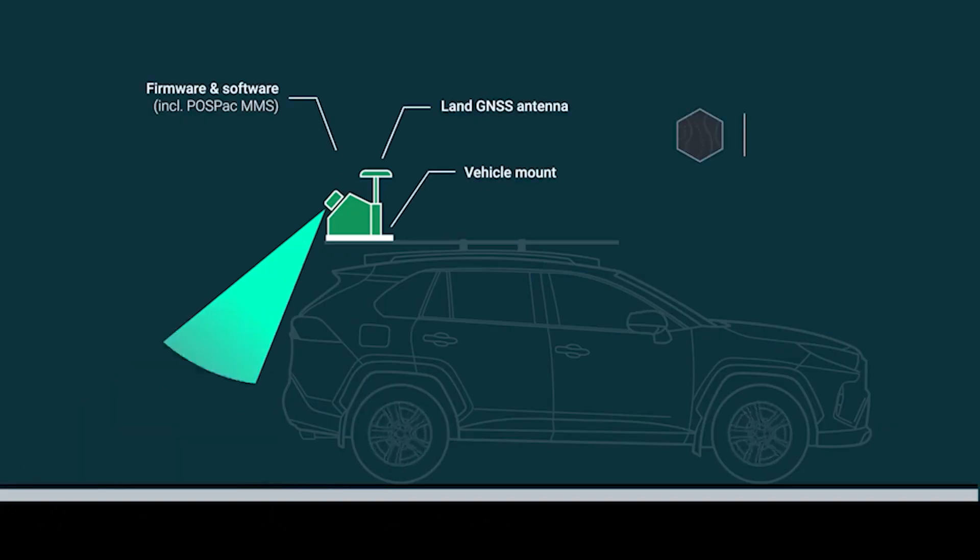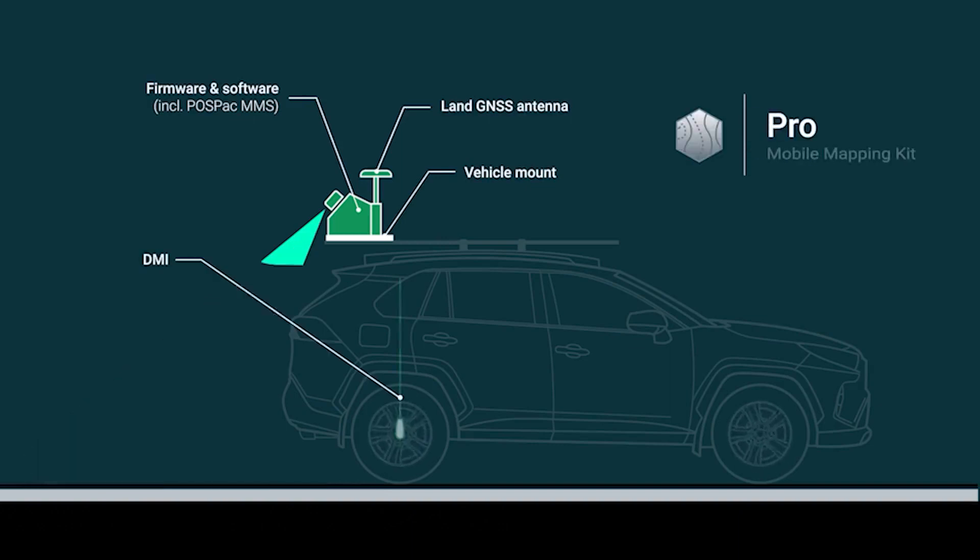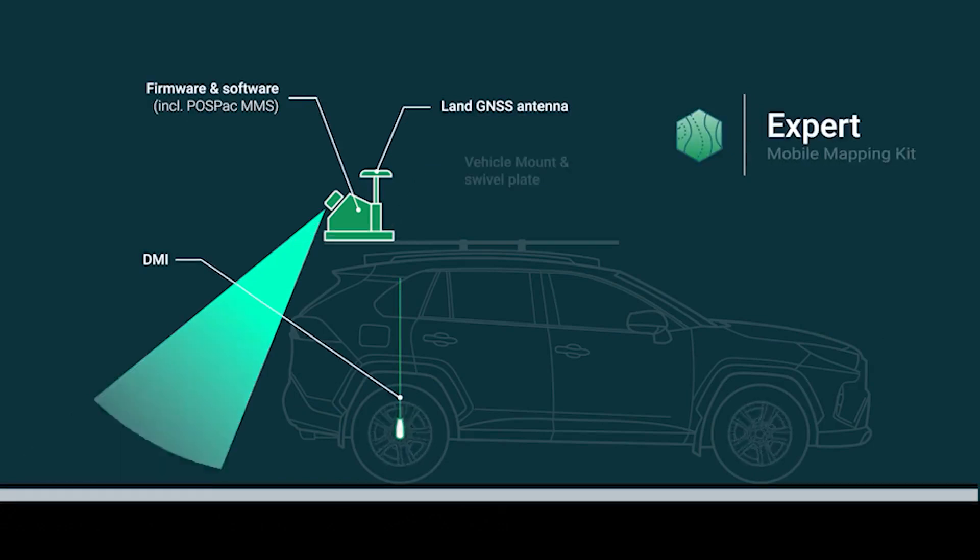The basic package gets you started with what you need for mobile mapping. The pro package is perfect for customers who have a mapping workflow and are ready to go. And the expert mobile mapping kit is designed for customers with strong experience in mobile mapping workflow and RealGL software.